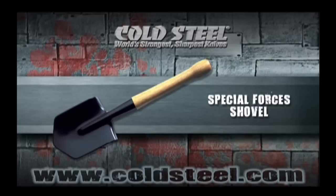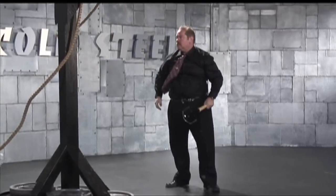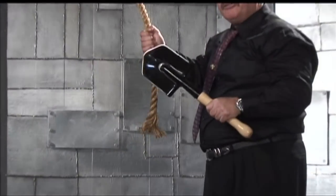It can be used as a hatchet, axe, cleaver, machete, hammer, or paddle, and makes for an outstanding digging or entrenching tool. If that's not enough, it's very easy to throw and can be a ferociously effective weapon in an emergency. Now that's a sharp shovel.